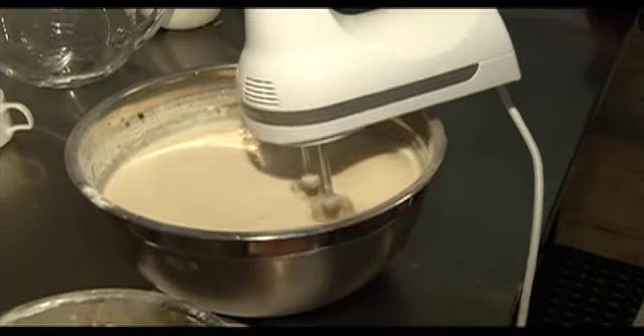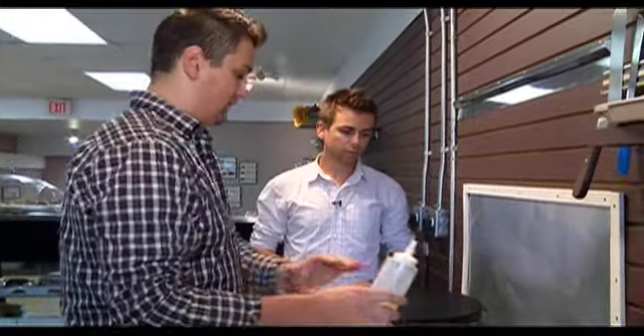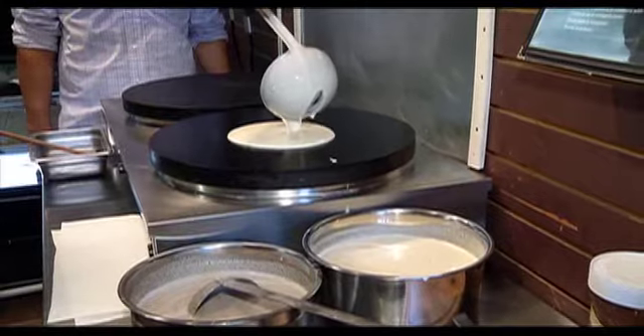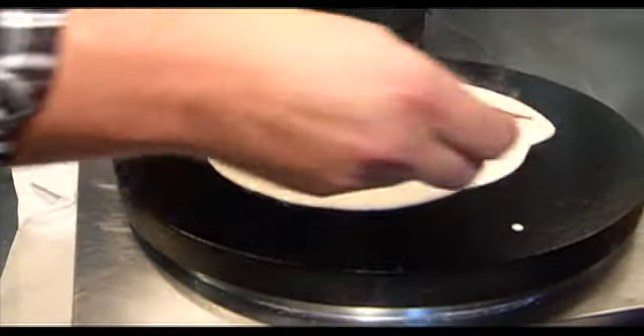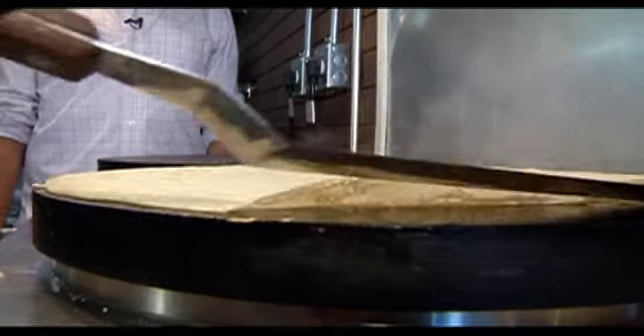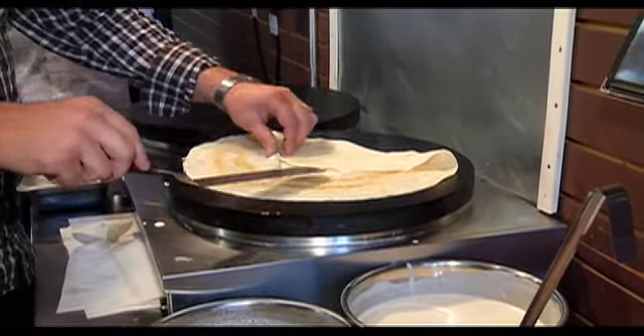I'm going to go to the front and show you how to fry them. First, we have to put some oil on the fry pan so the batter won't stick. Just one scoop — it's about four ounces. Work all the way around to make a nice and smooth crepe. Make sure it doesn't stick. Here we go. Moment of truth. Flipping. Nice. Very nice.